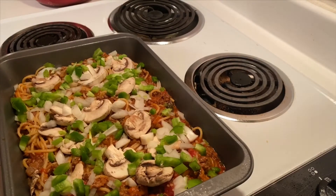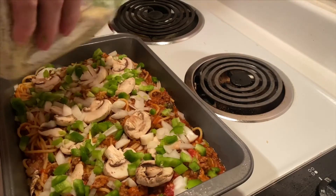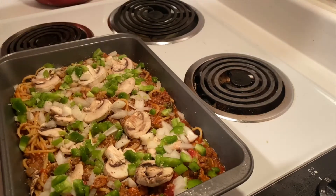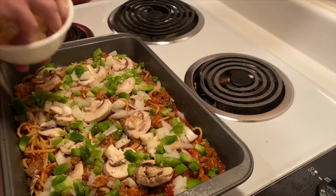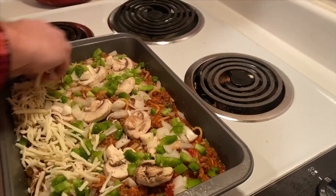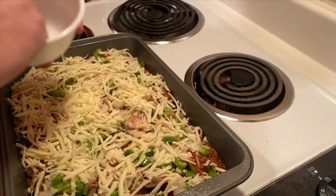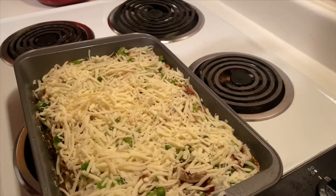We're going to put about a teaspoon of garlic salt and just sprinkle that across the top. Then we're going to add two cups of mozzarella cheese. We've got our cheese on there and we've preheated our oven to 350 degrees.